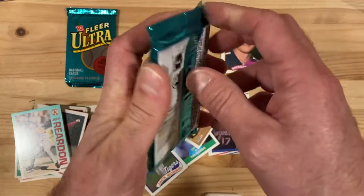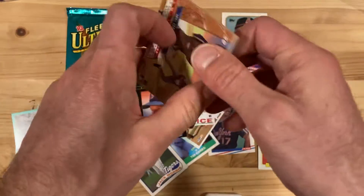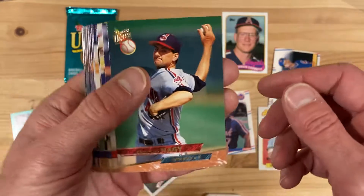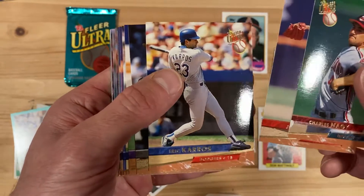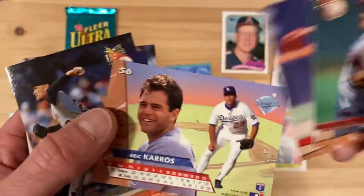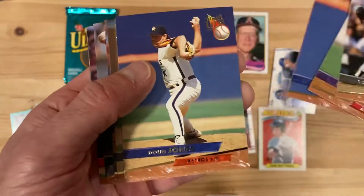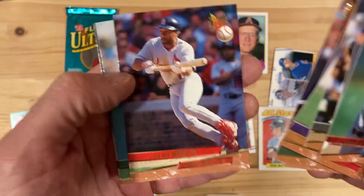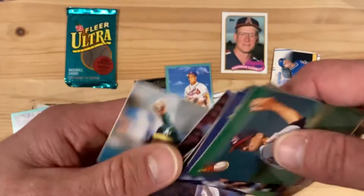Now we're on to 1993 Fleer Ultra — the third year for this set — and this has Dennis Eckersley inserts. They really copied a lot of the same look and feel as 1992 Fleer Ultra, updating the marbling and logo a little bit, because people love that 1992 Fleer Ultra set. I actually don't like these cards as much because you can't read the names with this gold. There's Eric Karros. I can't really read the names all that well — Craig Shipley, Doug Jones, Mike Jackson, Brett Saberhagen. And Ozzie Smith! Couldn't even read it at first, but there he is. There's the base card Dennis Eckersley — not the insert — but happy to have it nonetheless. This is right around his Cy Young Award time.